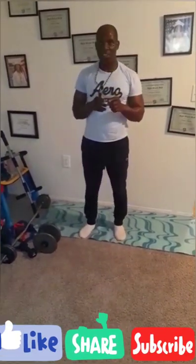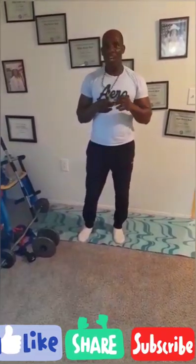Remember to like, share, subscribe, and hit the notification bell. Let me know what you think about my workout videos — leave comments so I can see what my subscribers are looking for. Thank you for subscribing to Challa Black's YouTube channel. Please share, like, and comment. Remember: health over wealth.